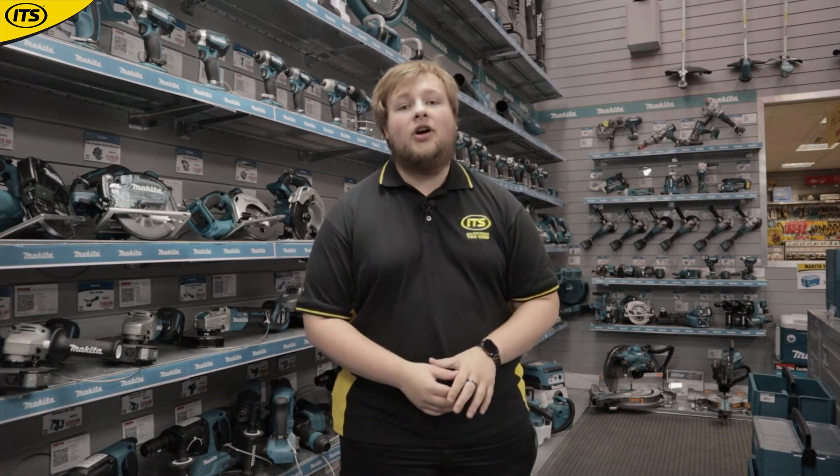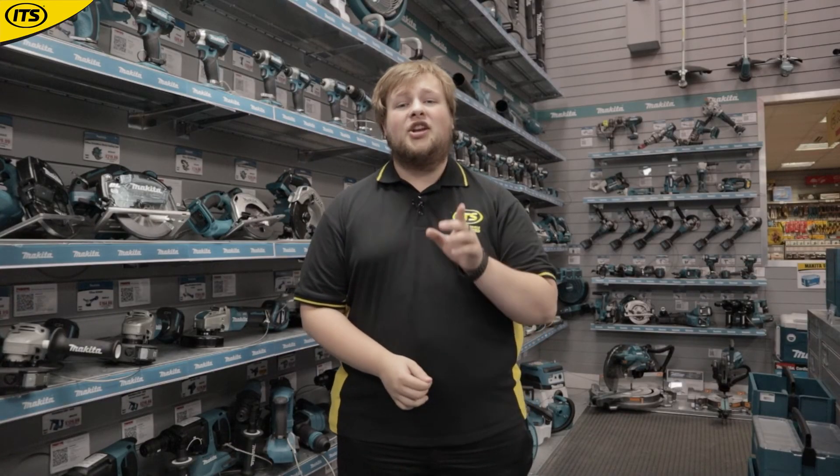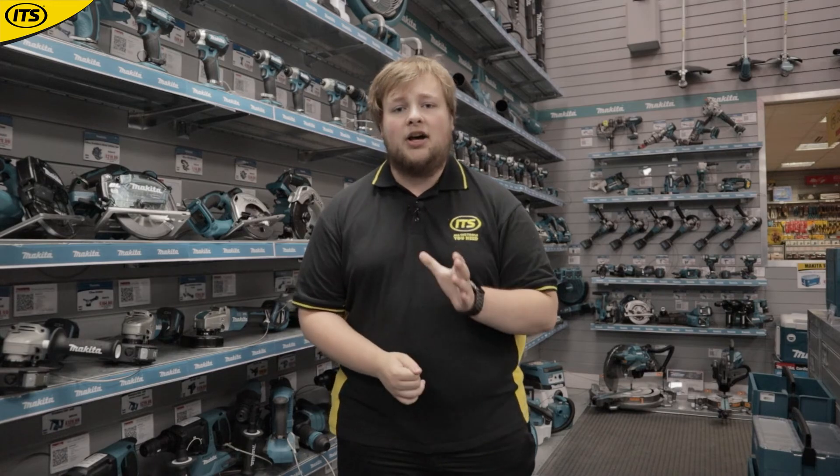Makita are one of the biggest household names when it comes to power tools. On any job site you can look around and chances are you'll see some teal. Makita have been making power tools for over a century, so they know exactly what professionals need. That is where their 18-volt LXT range is designed to withstand some of the toughest conditions.